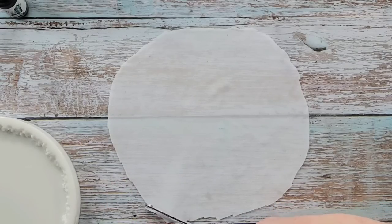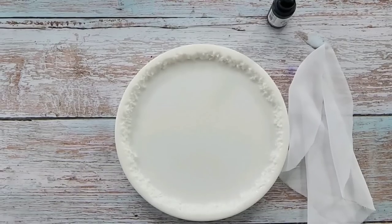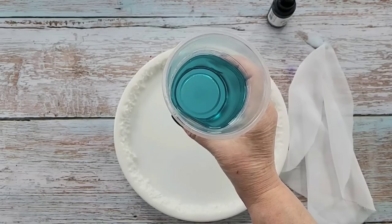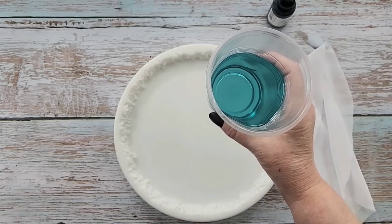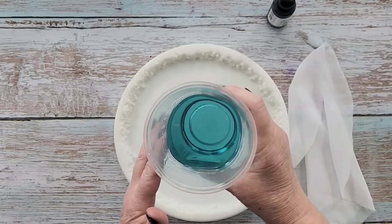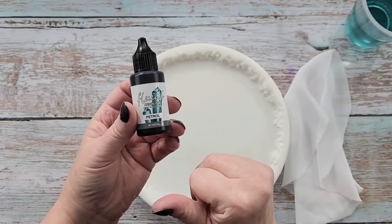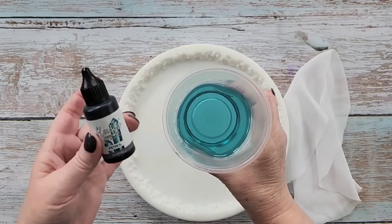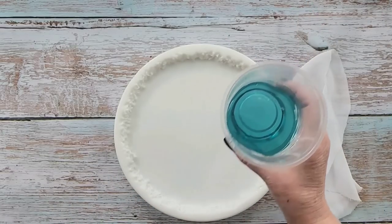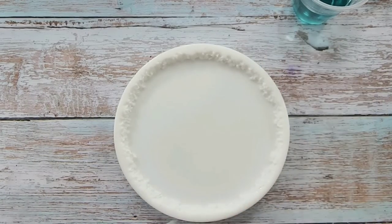I'll mix up my resin and come back. I made up 150 grams of A and 65 grams of B — this is the Platinum River Table resin. I popped it in my vacuum chamber to get all the bubbles out. It's only got two drops of petrol resin ink in it — not the green I want yet, but you don't want to put too much color in your top coat, otherwise you won't really be able to see your chiffon.